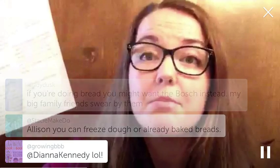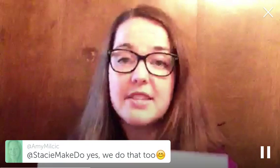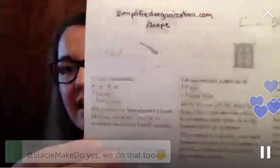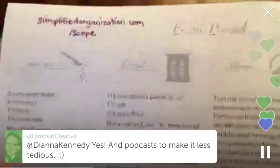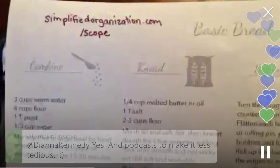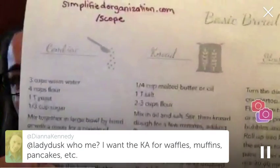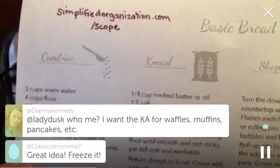I freeze baked bread - I make all the loaves and then I freeze them baked. I'll even make dinner rolls and freeze those, but I freeze it all after it's baked. You can get this freebie at simplifiedorganization.com/scope. You can screenshot that to find the URL, and you even have the recipe right there.